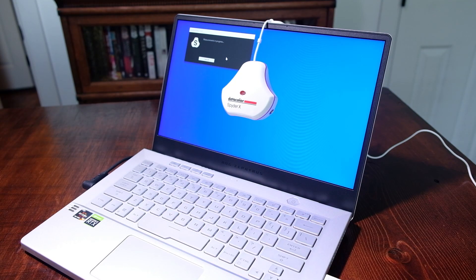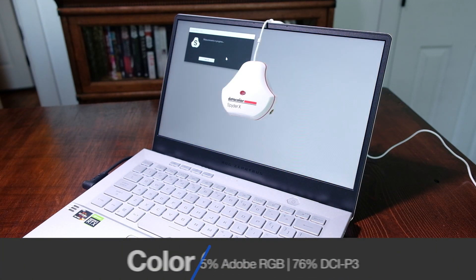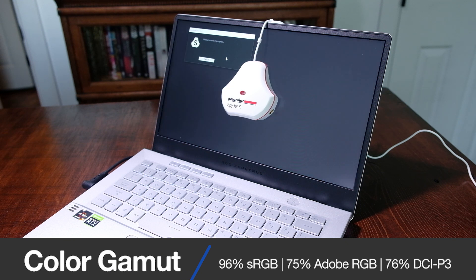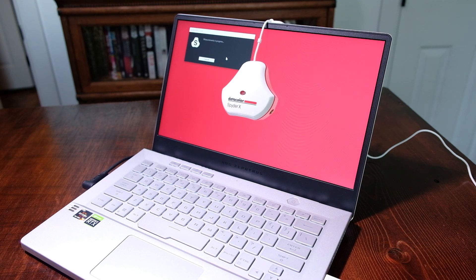The Asus Zephyrus G14 is no slouch either. It comes with a 14-inch Full HD 16x9 display that can reach 120Hz. At full brightness it can reach 330 nits, with a Pantone validated color gamut range of 96% sRGB, 75% Adobe RGB, and 76% DCI-P3, all at an average Delta E of 1.27.